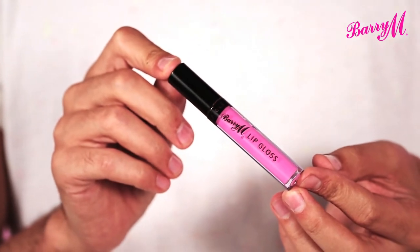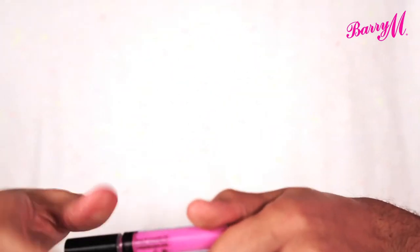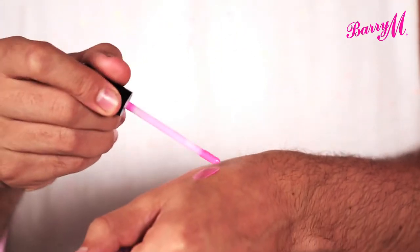If you're not quite brave enough to wear a bright lip paint, then a bright lip gloss is a great place to start. You still get the colour, but it's nice and sheer.